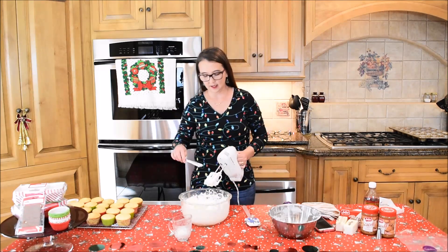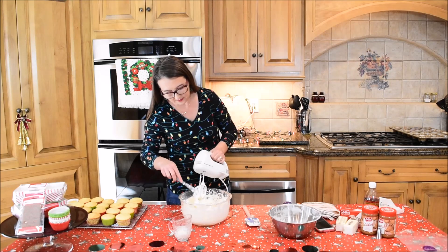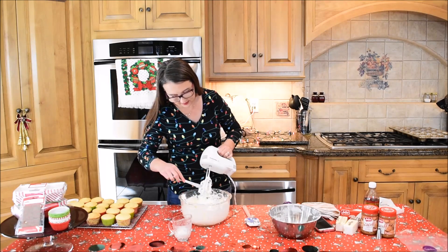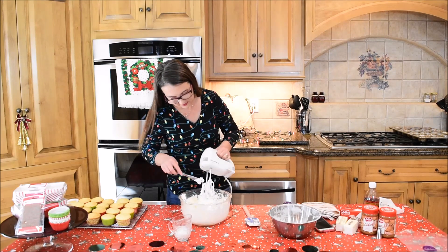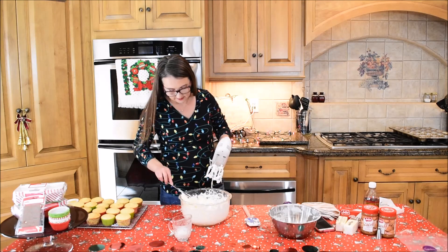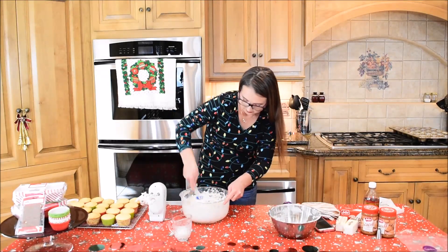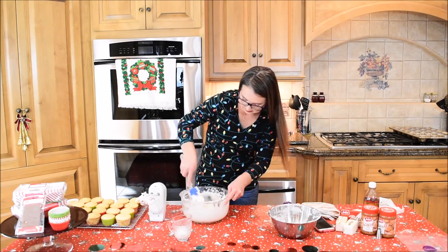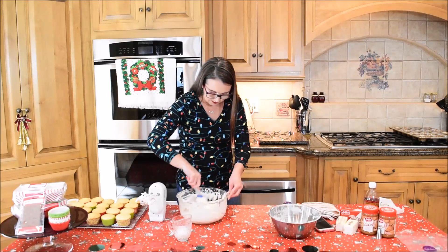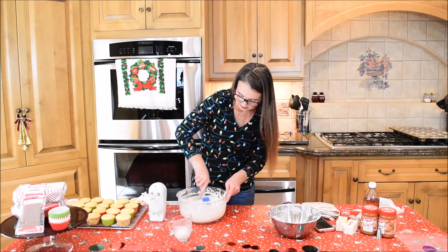I added just a smidge more powdered sugar, but because you're not supposed to over-mix it, I'm just going to fold it in. It was still a little buttery. We are going to be adding the cookie butter into it, so that will sweeten it up a little bit more and probably take away that buttery taste. I don't want to over-mix it and have it not be what I want.